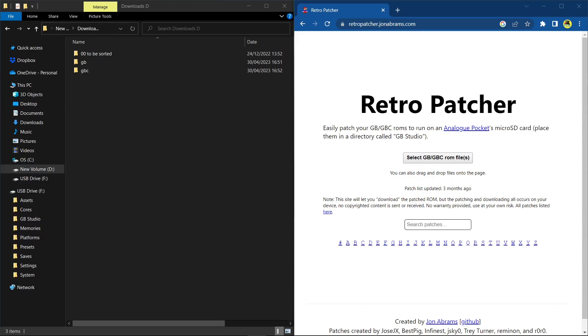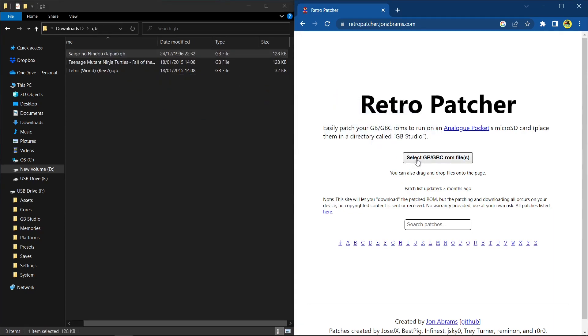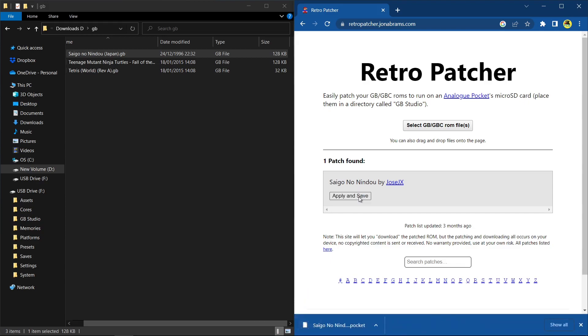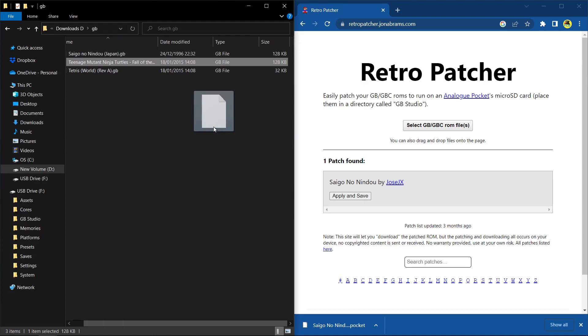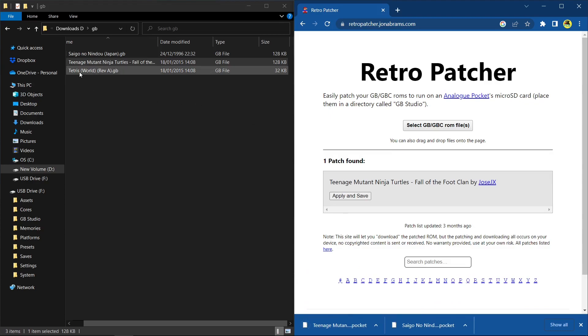So let's look at how to actually use this — it's very, very easy. Head over to the Retro Patcher website — I'll leave a link in the description. Once you're there, you can either select the ROM or just drag and drop them. I've got a selection of games: Saigo no Nindo, which is Ninja Spirit, a game I really like. This doesn't convert the games over to dot pocket for you, but if patches have been made, it patches your ROM. Drag it across, hit Apply and Save.